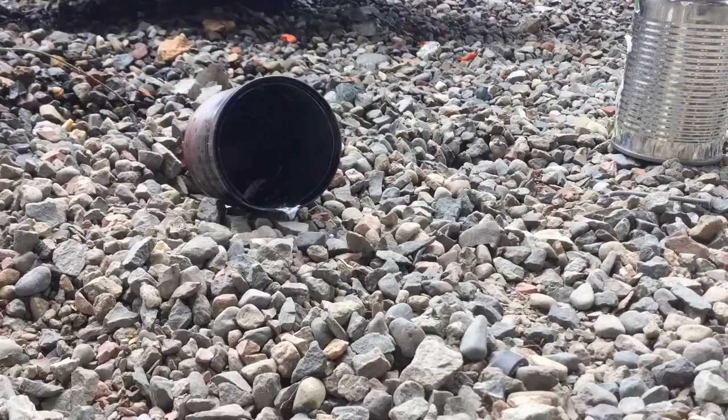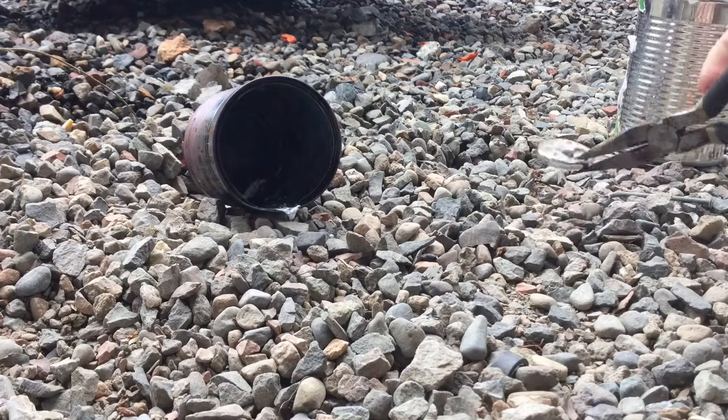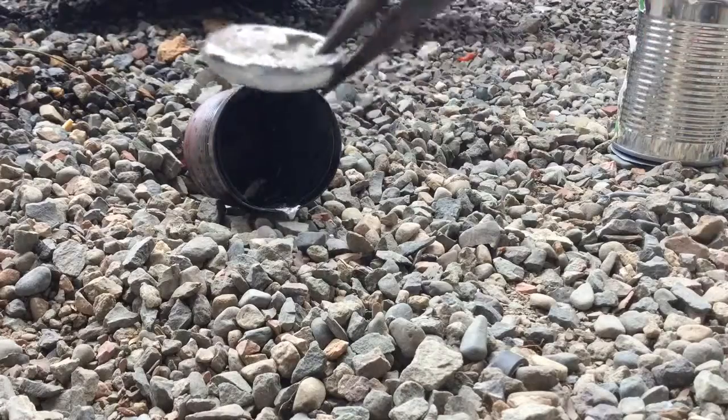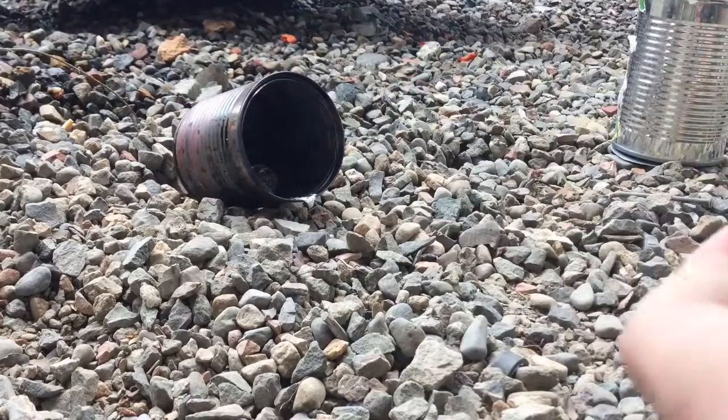Now I'll melt some zinc in this can and then pour it in there. I have a piece that I just melted just a second ago. Here's that piece — you can see it's shiny, pretty cool looking, has a bunch of bubbles in it. I'll stick that in there — that'd probably be enough, but I'll put in a little more too.